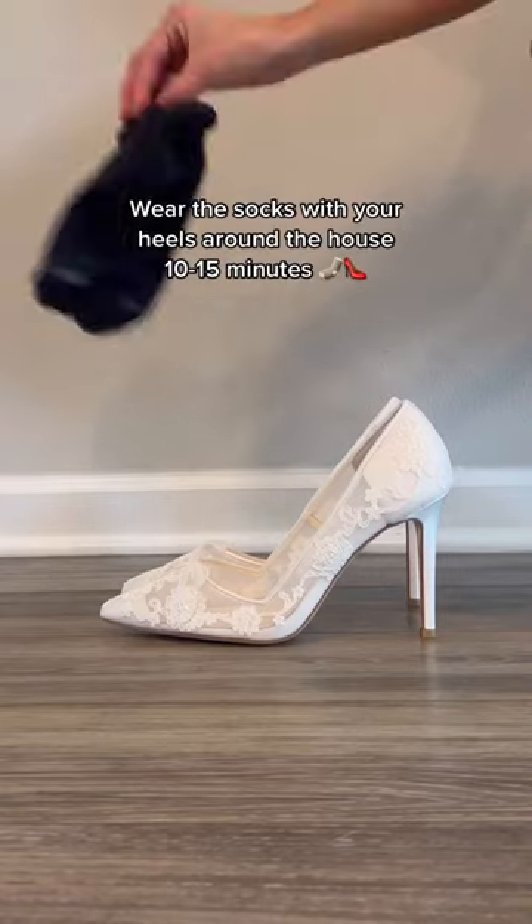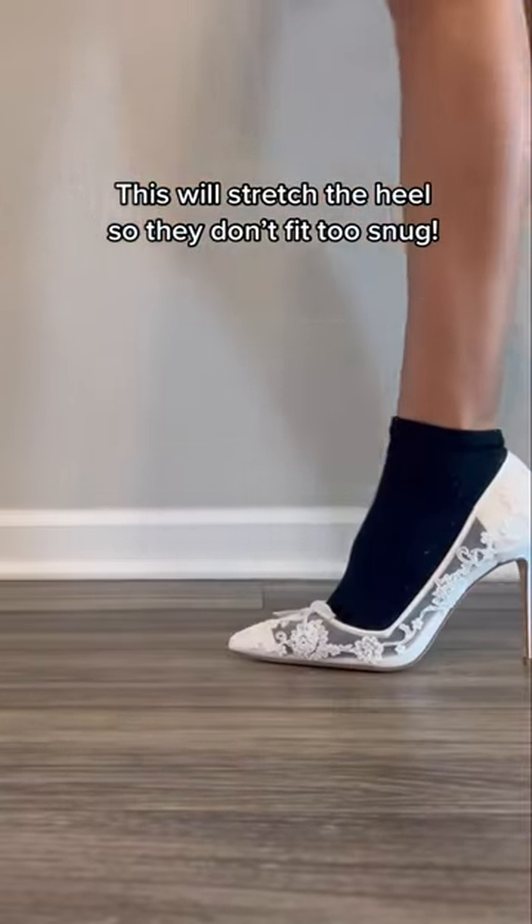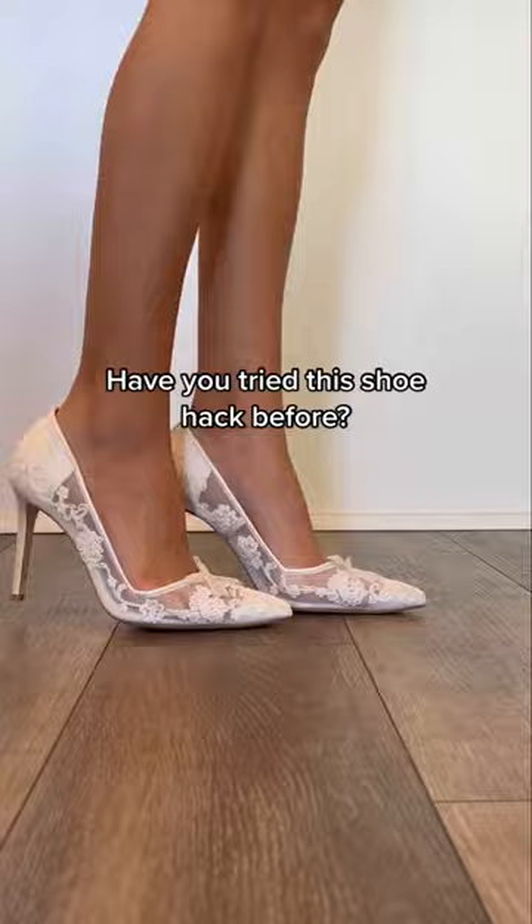Grab a pair of thick socks and wear them with your heels around the house for 10 to 15 minutes. This stretches the heel naturally so they don't fit you too snug. It's the best way to break in your heels before your wedding. Have you tried this hack before?